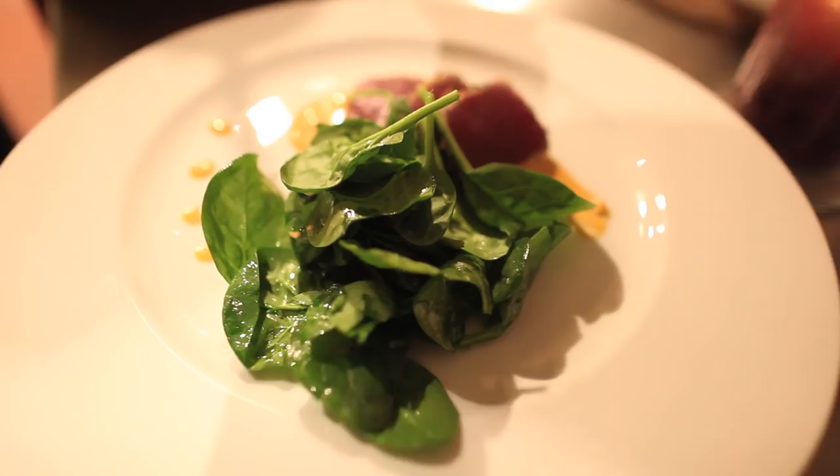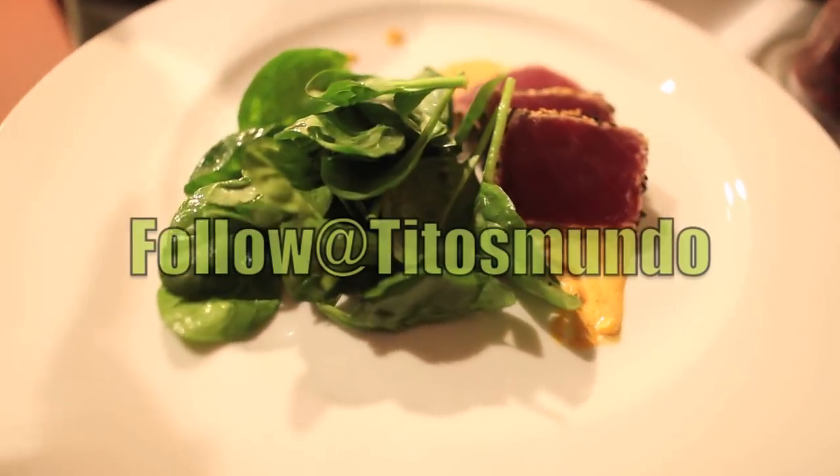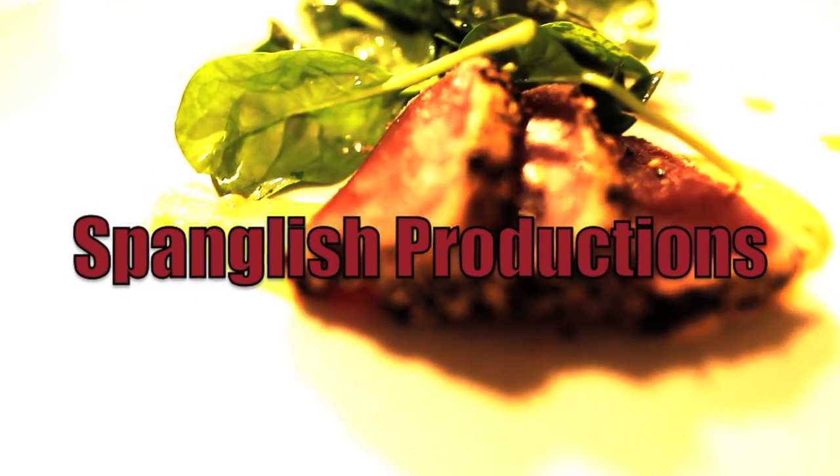You saw that I cooked it at home. I hope that you liked this episode. Y hasta la próxima — always cook with music and passion. Bye-bye.